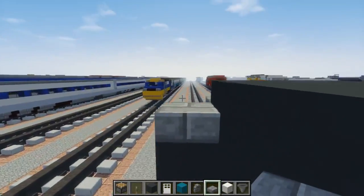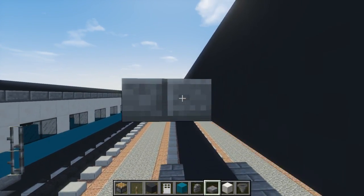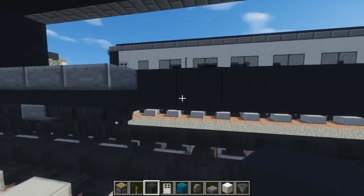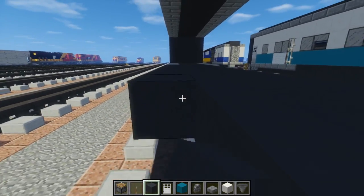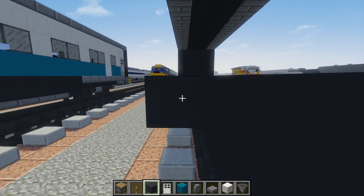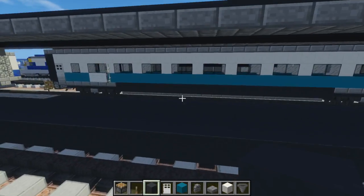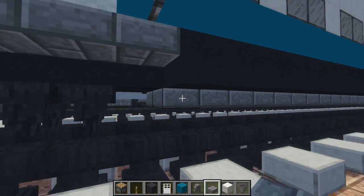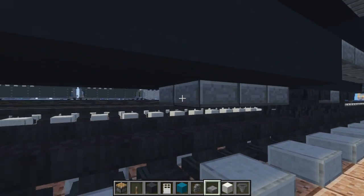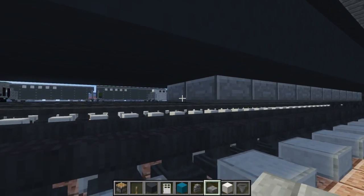We're going to add a little box down here for detailing — filling in the middle section where the slabs end using gray concrete. It could represent an air conditioning unit, a ventilation system, or maybe electrical equipment. After that, let's add slabs inside of it — this is supposed to be like a slanted section, so I'm adding this flooring right underneath the floor.